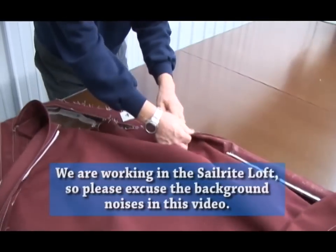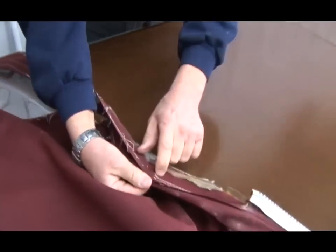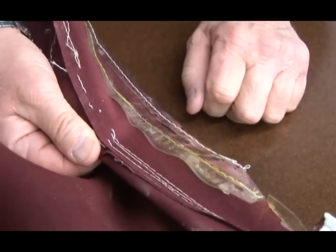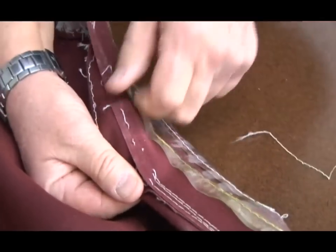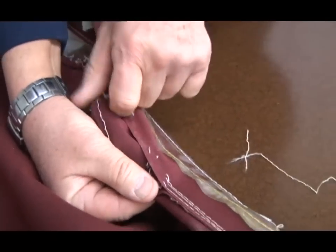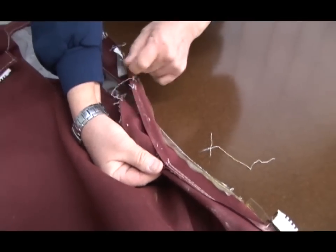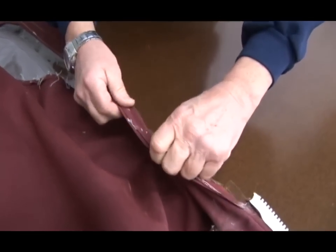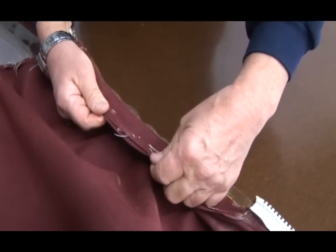If you turn the cover inside out you'll probably have to pick each stitch with a seam ripper if it's a straight stitched dodger, but that's no problem - it just takes a little time. And then when we're done replacing the window we'll reattach everything and sew it back the way it was.